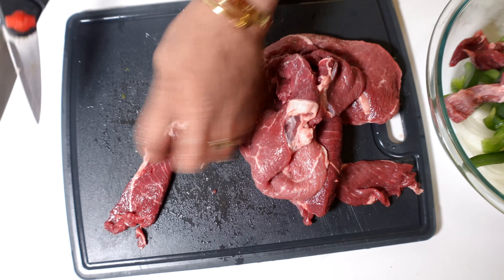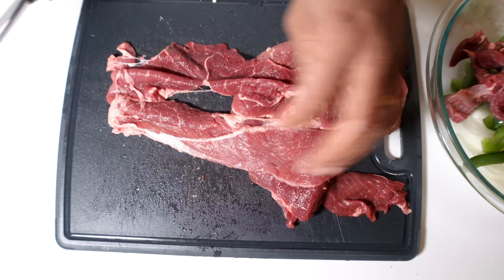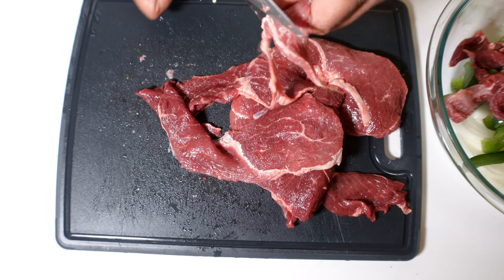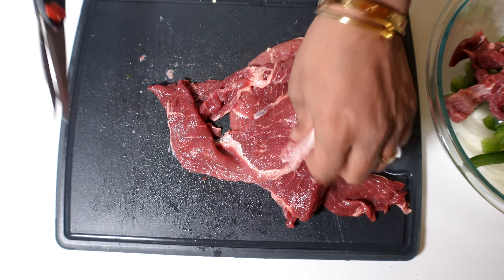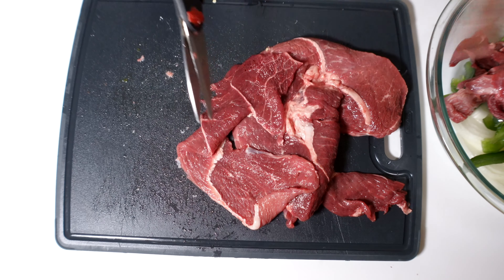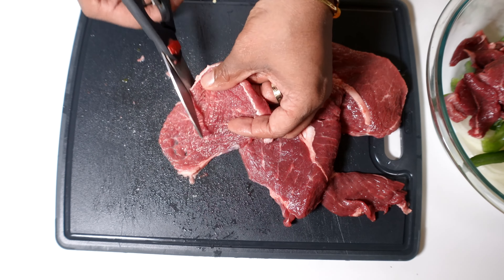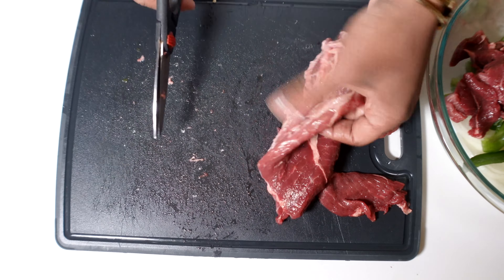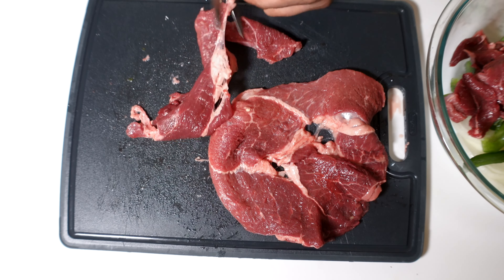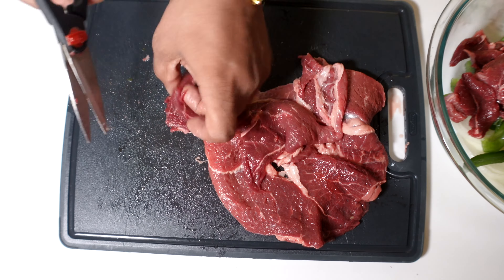I decided to use kitchen shears because a knife would have been way too annoying. There's no real rhyme or reason to how you cut it — I was going for little slices and pieces but it really doesn't matter. For presentation you can cut them into rectangles, but this meat is really tender, soaks up seasoning really well, and is very versatile. You can put it in a bowl, a taco, a fajita — a lot of things. It's fairly cheap too; this big pack was only about six bucks.